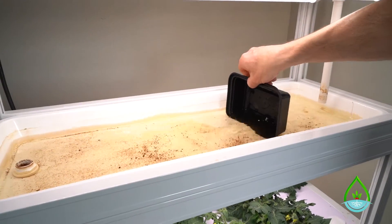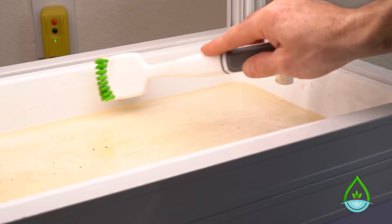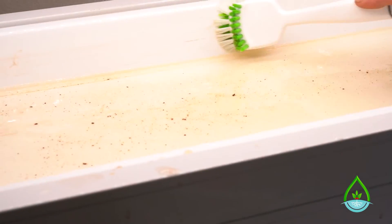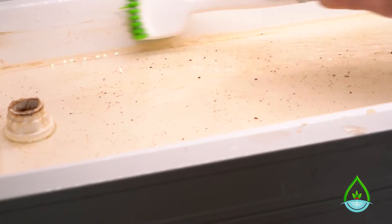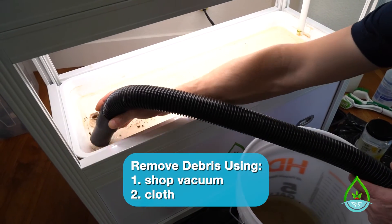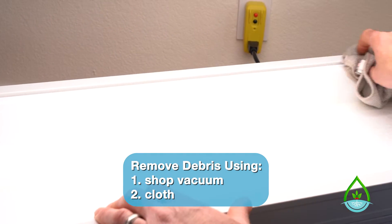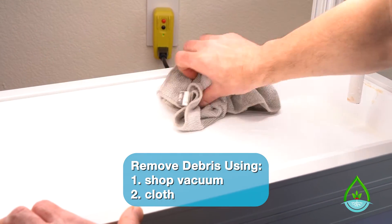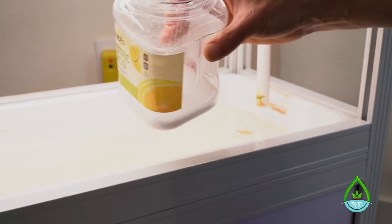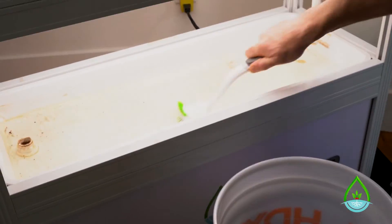Now that you've emptied your reservoir and taken the water out of the trays you want to clean, you're ready to check if there's a lot of mineral and algae buildup. If there is, you can use a scrub brush like this one to scrub it loose, then use your shop vac, microfiber cloth, or other rag to remove the debris. If there's algae that is hard to remove, you can dissolve a couple spoonfuls of citric acid into the remaining water in the bottom of the tray — the algae and mineral buildup will then be easier to remove.